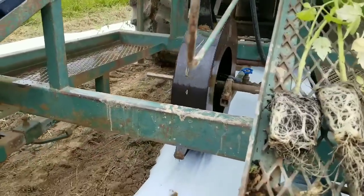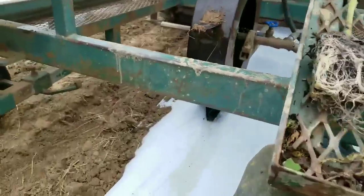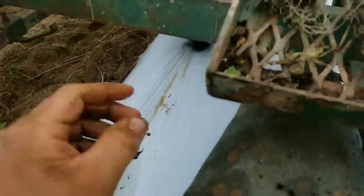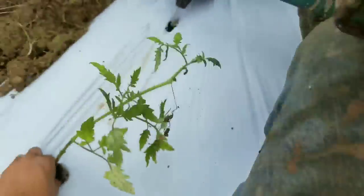So here we are transplanting tomatoes. Get these just shoved in there, just like that — tomato plant into the mix.